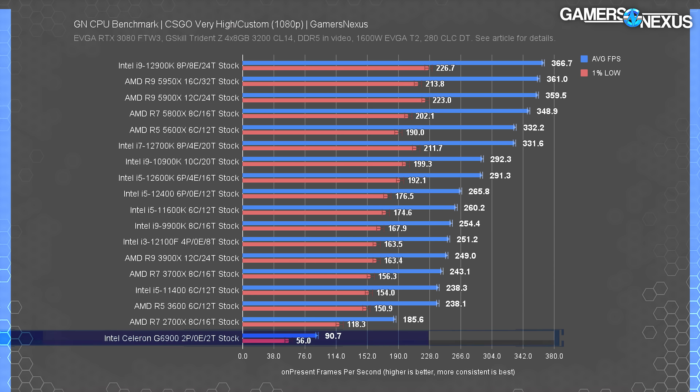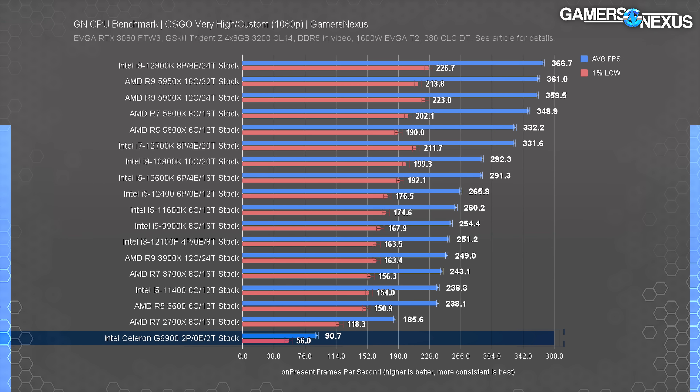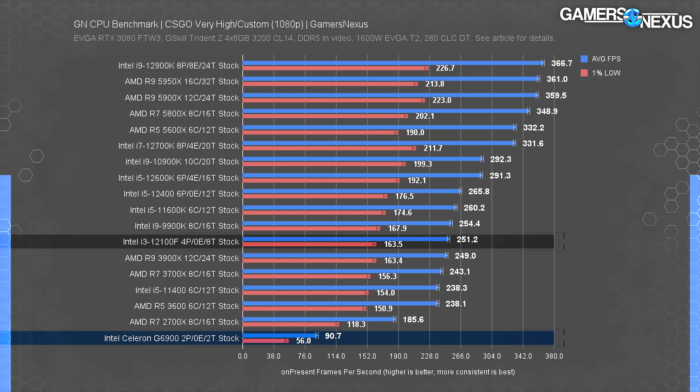We'll start with CSGO benchmarking, just because it's one of the few things a Celeron should reasonably be expected to play. The Celeron G6900 ran at 91 FPS average. Comparatively, this is bad — the next closest CPU is the R7 2700X, which still holds a lead of 100% in average FPS and in low performance alike. The G6900 also has some frame time issues that aren't revealed in this plot, but we'll show that in a moment. The i3-12100F is 177% ahead.